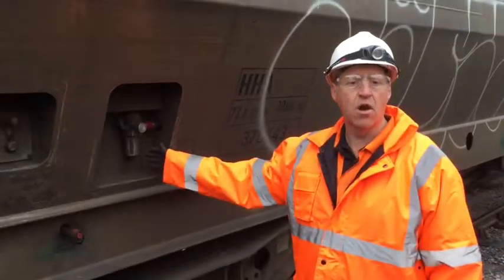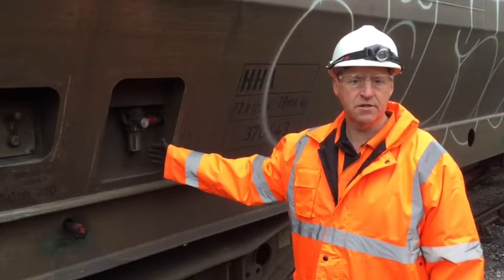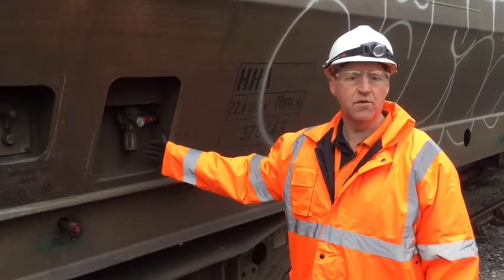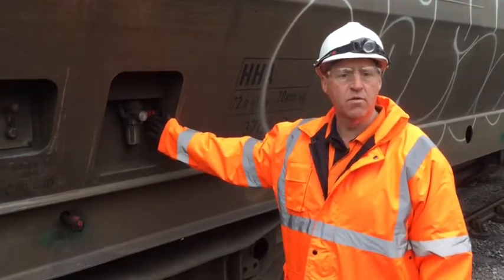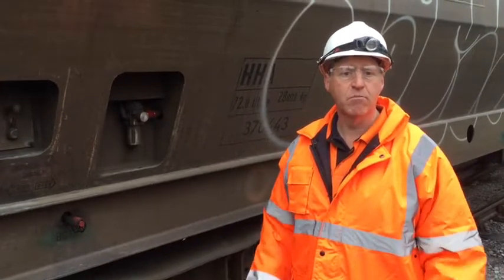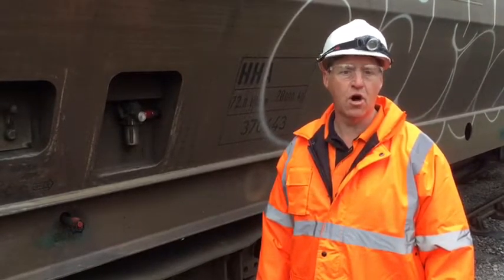For any maintenance task on a wagon, we need to ensure that the air is isolated. Hopper wagons come in many guises and you need to make sure that you know which device is applicable for the isolation of the air. In this example, the red valve — the slider valve — is the one that we will pull and push in order to isolate the air. Please check which device and what method you need to use for isolating air on your hopper wagon.